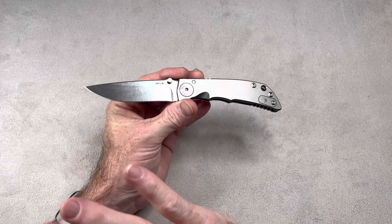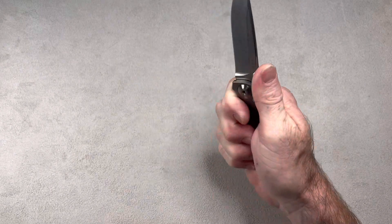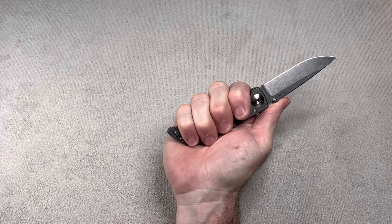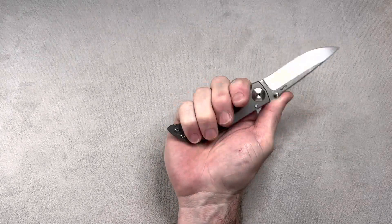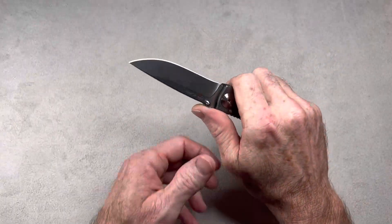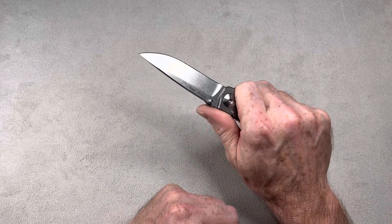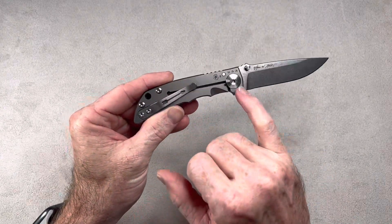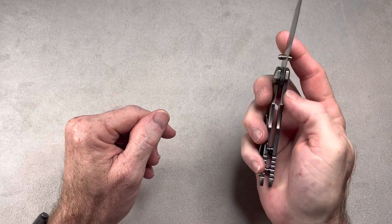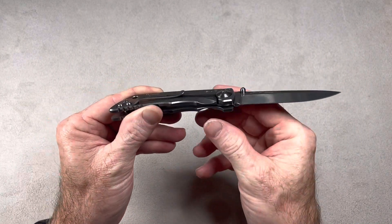The ergos on this knife are amazing. This thing feels so good in your hand — it's just a perfect fit for my hand size. If you have big mitts, this may be too small for you, but there is a larger version. The ergos are fantastic. There's not a hot spot anywhere. I also like the way they used the pivot as an over-travel stop — you see how they did that? It acts as your over-travel stop. Very interesting design. They were thinking about everything with this one.